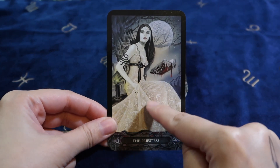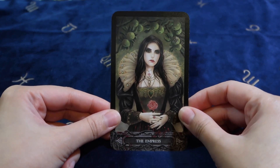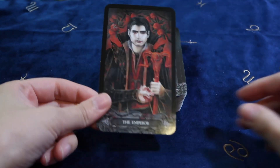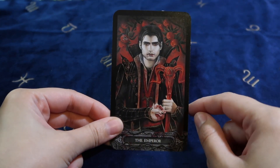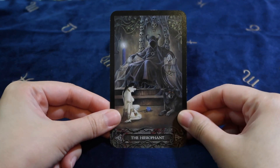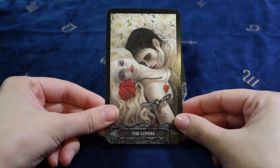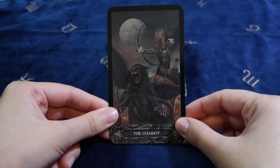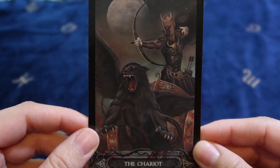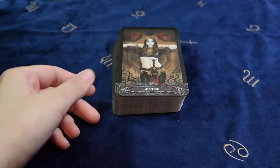Oh, this is a very pretty dress — girl, will you get that dress! So here we go. Whoa, this Hierophant. Whoa, look at this Chariot. Holy crap, this looks awesome. And they've got a crab on their chest — yes, Cancer! I'm a Cancer, by the way.